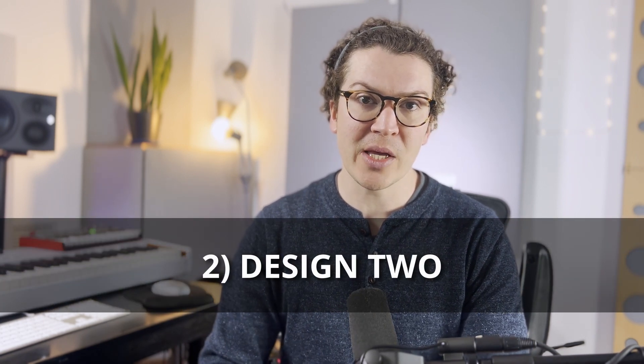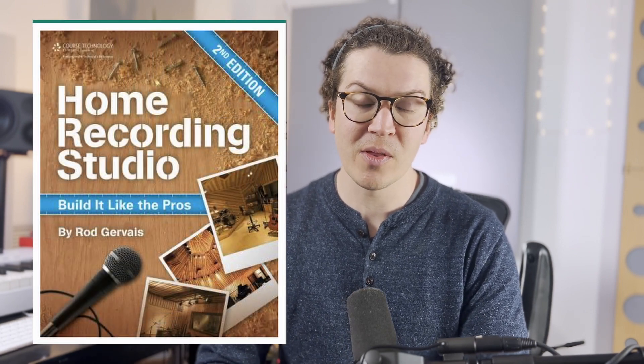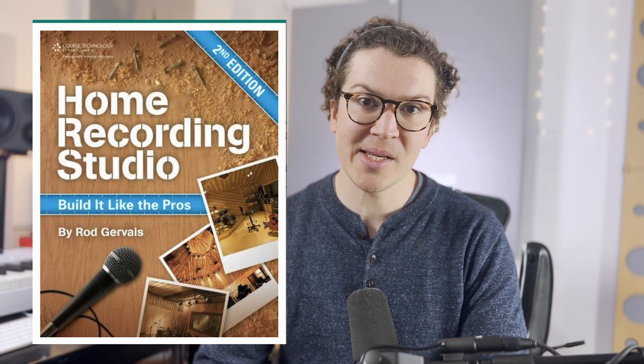The next design is from Home Recording Studio: Build It Like the Pros by Roger Weiss — a book I consider the soundproofing Bible. He has a great design because it's essentially a mini soundproof door in front of your window. He originally created this design for installing an in-window air conditioner unit in a studio, which I don't recommend, but it's also an excellent example of how to soundproof an existing window with a door you can open and close to bring in light or increase isolation during recording.